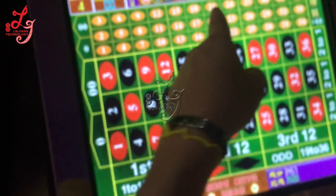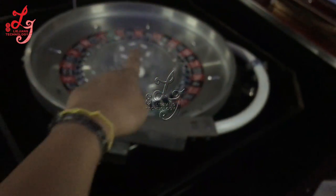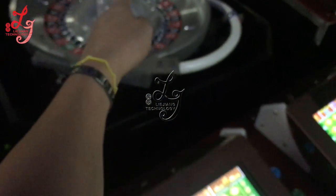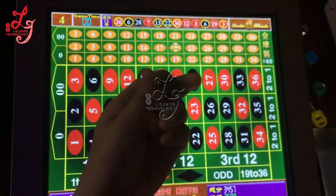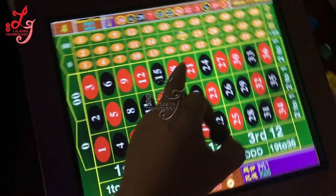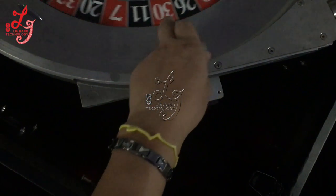If you bet the 20s — if you bet 20 — the upside gives a 'good' result, meaning we won. If the downside ball also goes to 20, we win that prize too.